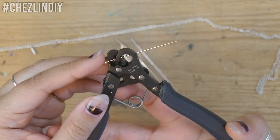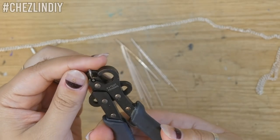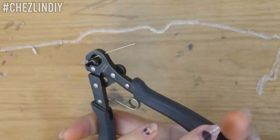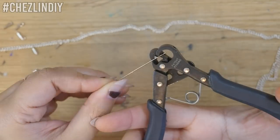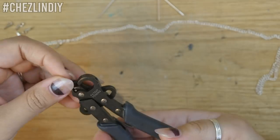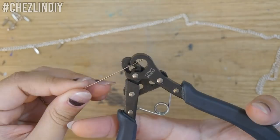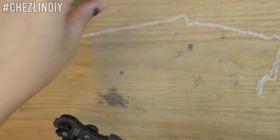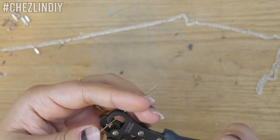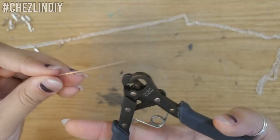If you ever have to make a bunch of beads like this, one of these tools is really helpful. I'll include an affiliate link down below for one of these if you're interested. They're a little pricey, but if you do a lot of beads like this it helps a lot. I made 24 beads for my 24 inch chain — basically you need to make as many beads as inches or centimeters of your chain.